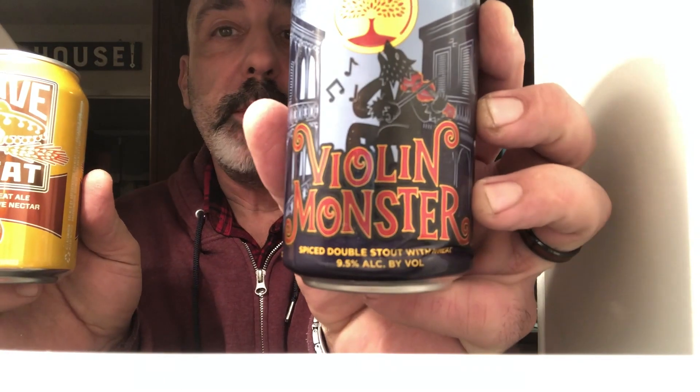While Eileen is doing the flour mixture, I'm getting the beers. So we are having Violin Monster by Arbor Brewing Company, and we're having Agave Wheat from Breckenridge Brewery. So let's get a pour on.